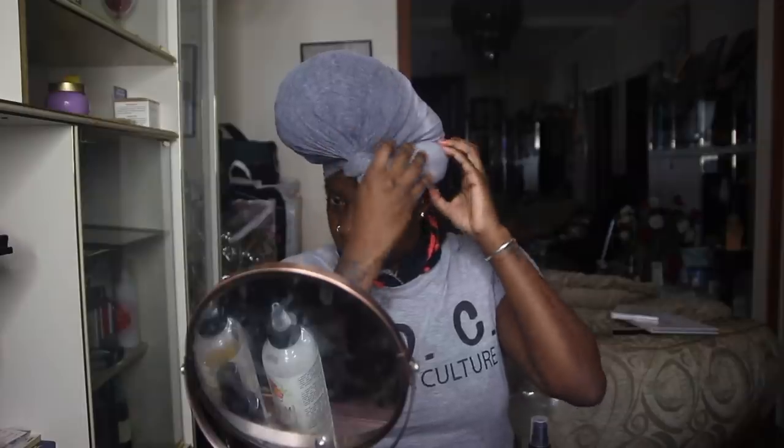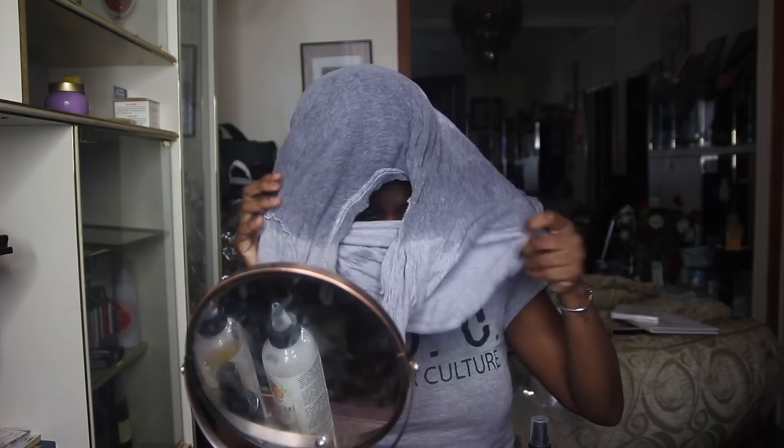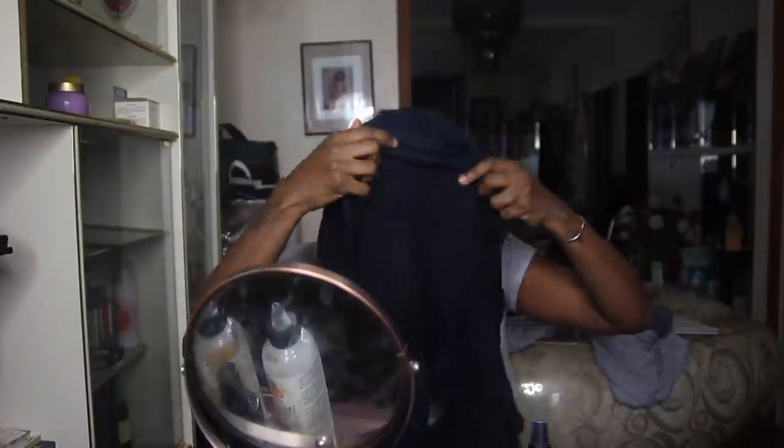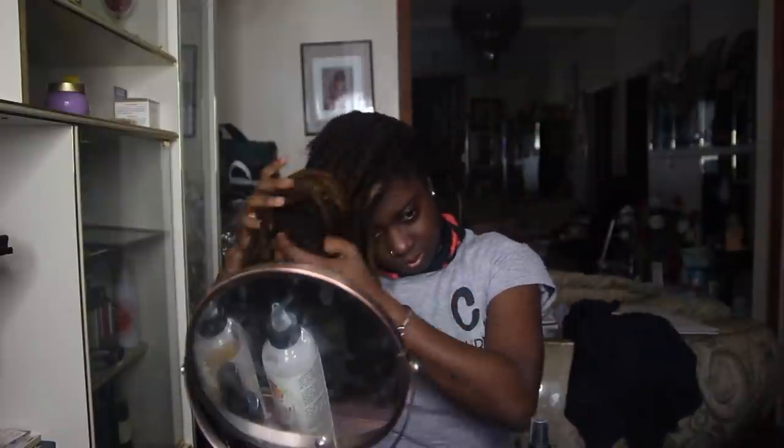I'm just going to massage that all throughout my hair and cleanse my scalp, then move down to my actual locks and wash that out as well. After doing this routine I notice my hair feels very light and feathery, which I like — I don't like it feeling heavy because that means there's too much product buildup. After that I wrap my hair with two t-shirts. Two t-shirts, folks — do not dry your hair with a towel!